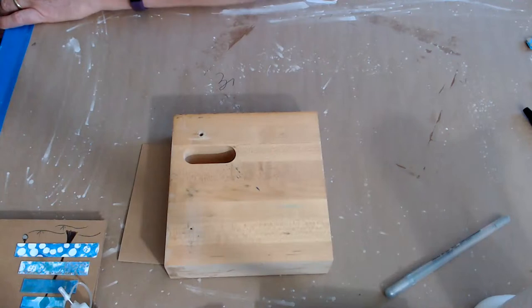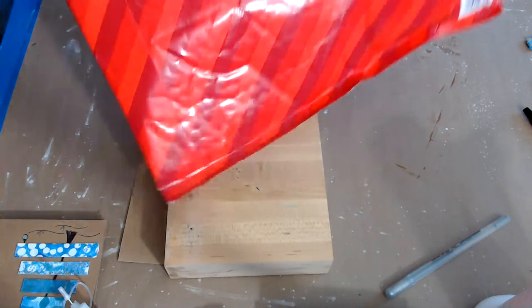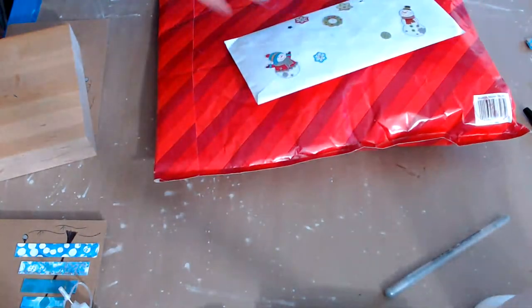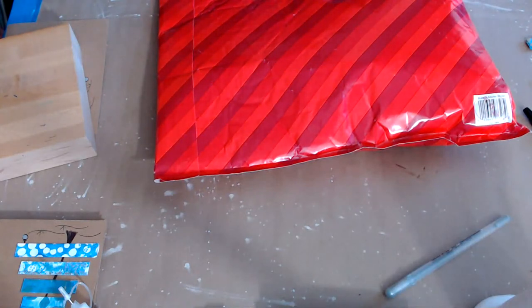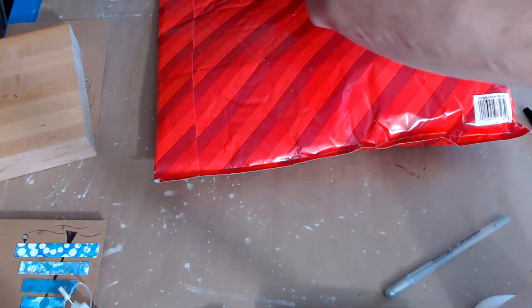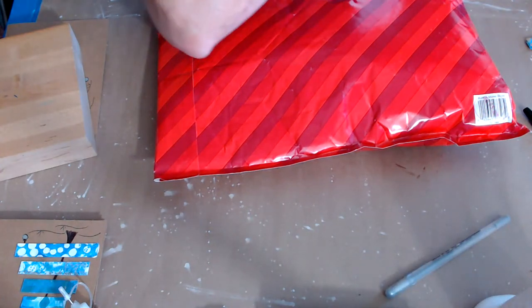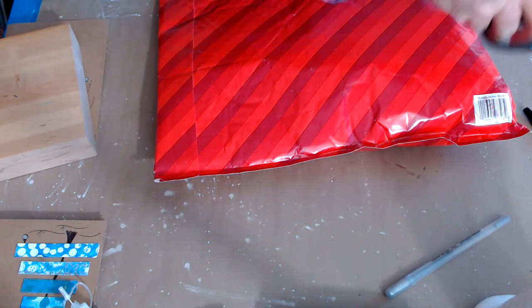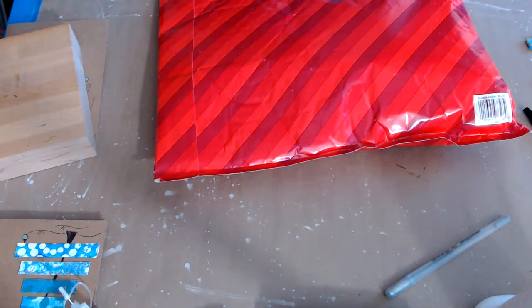I've got an envelope from Beth back here too. Let me open it — I moved my scissors. Yeah, my mom always calls at the worst time — it's like mother radar. I do it to my son too, he's like 'Mom!' — it's like you just know what they're doing.